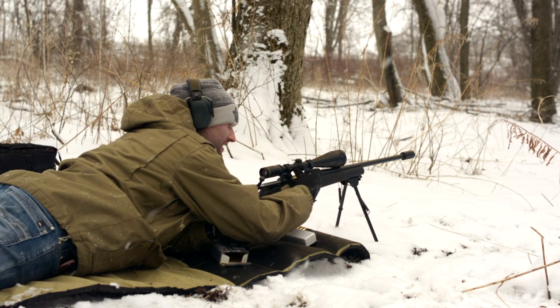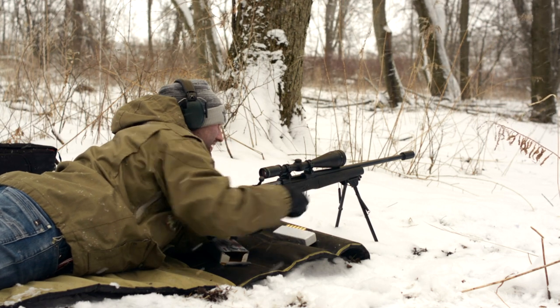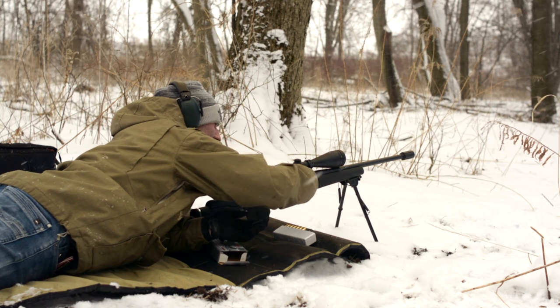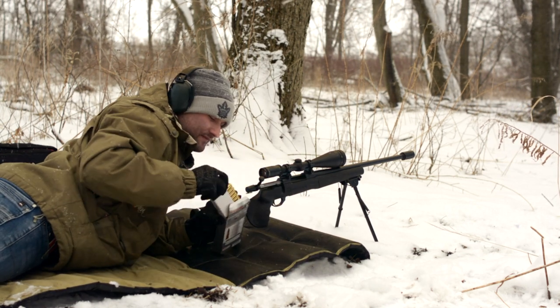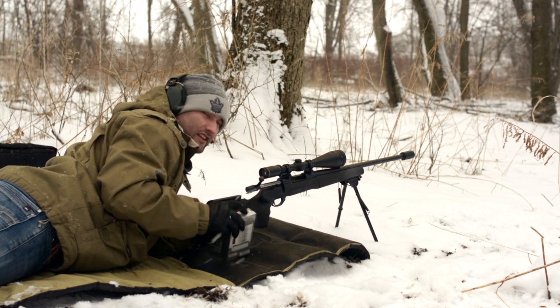One thing about this mag on these Weatherby rifles — they are pretty darn easy to load. You don't have to take it out and lose it. Take your four shells, jam them in there and you're ready to go. There's no chance of you losing a mag.